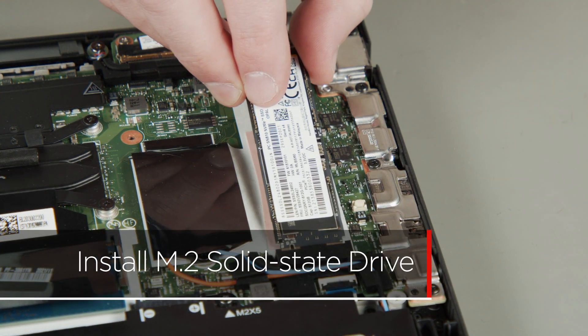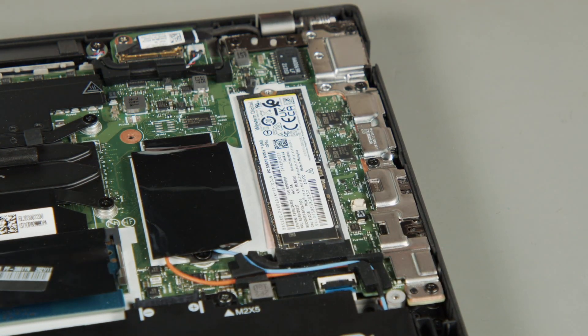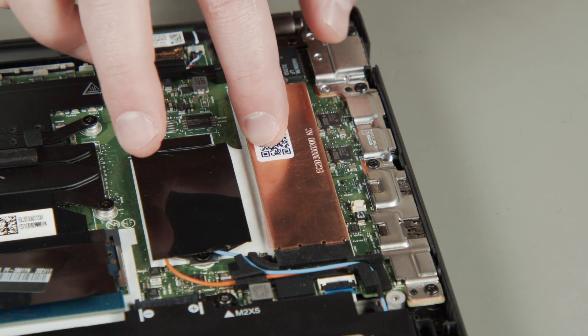Align the new M.2 solid state drive with the tab in the slot. Insert the new drive into the slot. Place the bracket on the drive and secure it with the screw.